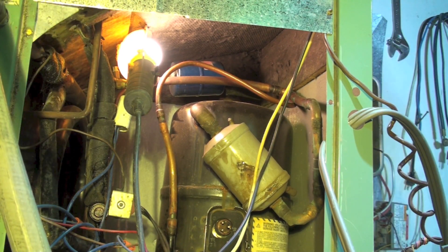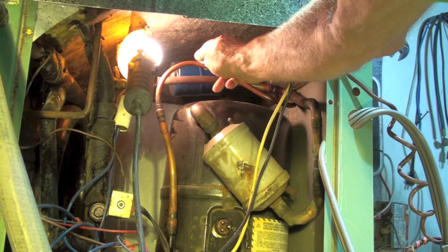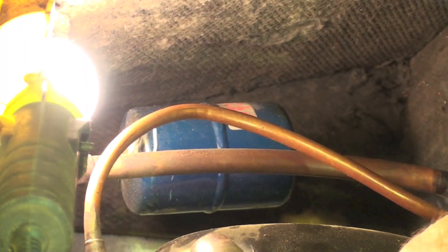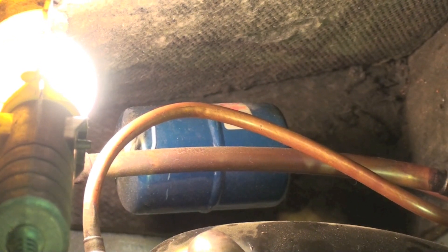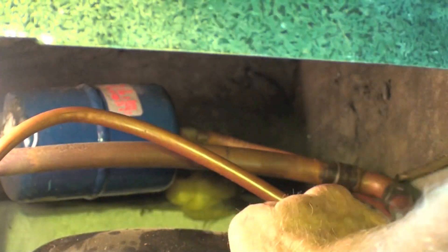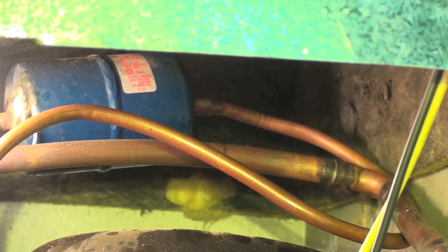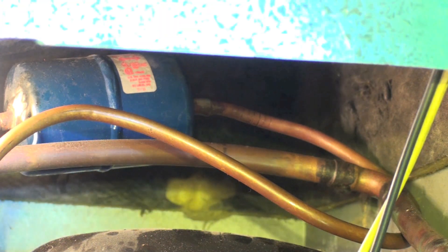Here's the answer — the discharge line was up here and over here. It's really hard to see, but look at the tubing — you can see the discharge line going right here, goes right over there. That dryer is placed in the discharge line, not the liquid line. Probably was easier to put there.